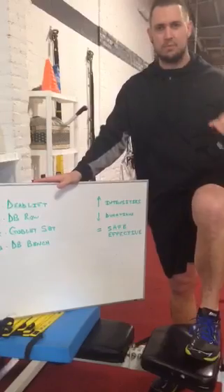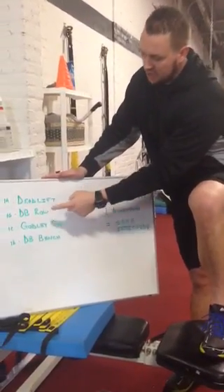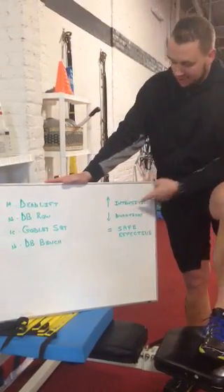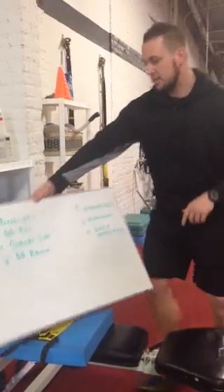So real quick, I'm going to show you something moderate to high intensity — a quick circuit. It's going to be deadlifts, right to dumbbell row, right to goblet squat, and I'm going to finish with dumbbell bench press. Higher intensity, lower duration, safe, effective.